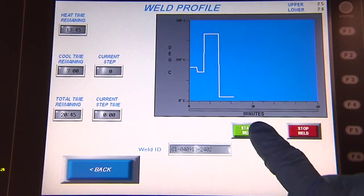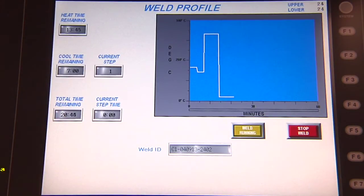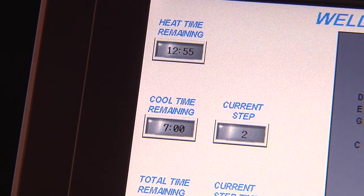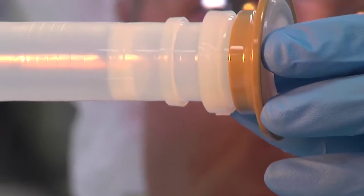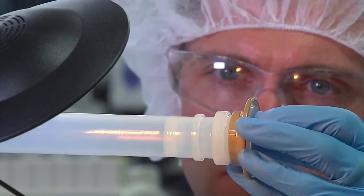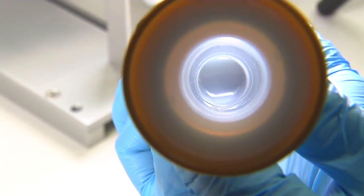All through the cycle, proprietary software monitors the weld process parameters to ensure a repeatable, consistent, and controlled weld process. Upon completion of the heating and cooling time, the control module verifies a successful weld process. The operator then performs a simple visual check on the weld joint — no more time-consuming passivation and bore scoping post weld.